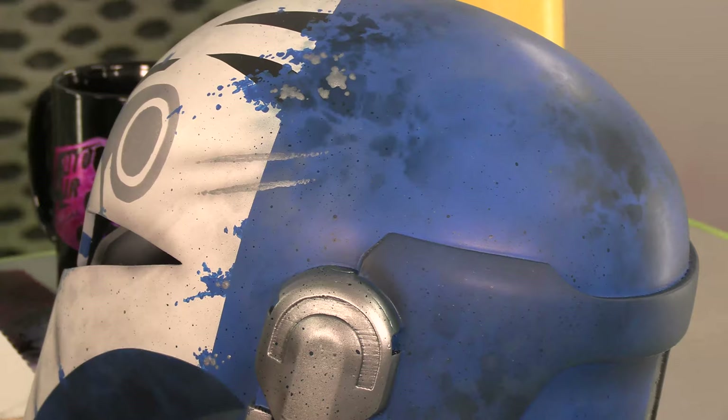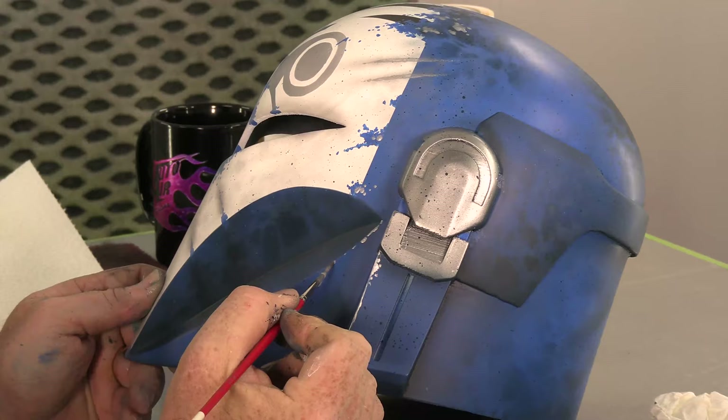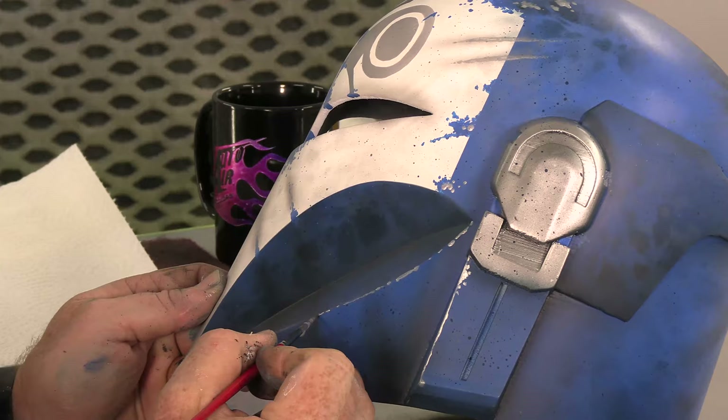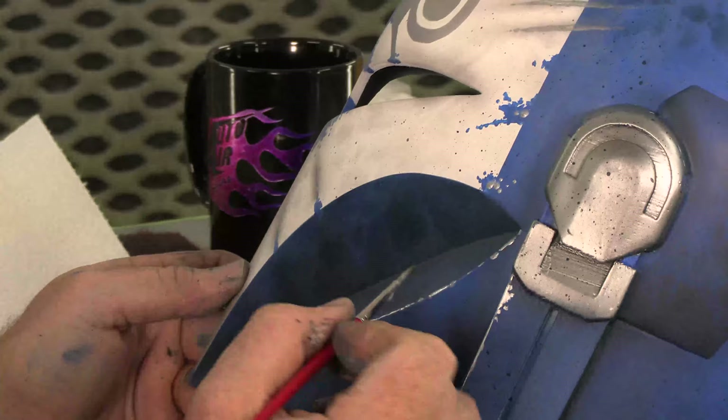My favorite part of doing the thrash metal is on edges. You come along and just be really careful, just every now and then, because that's the highlight. This is the high point — this edge — and so this is going to get jacked. Just dropping it, or bumping it — constant abuse and wear. So it's going to have those little highlights right along the edge.